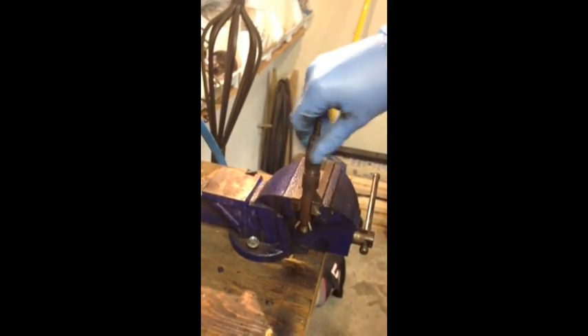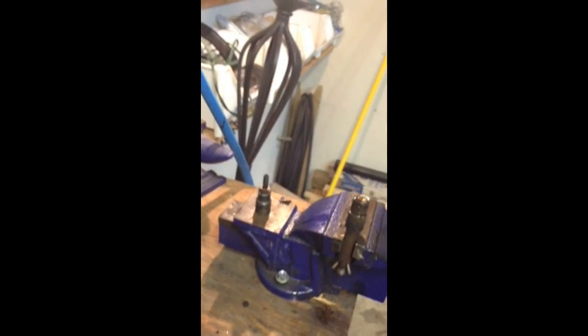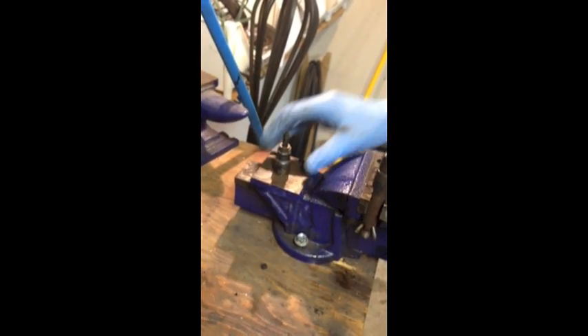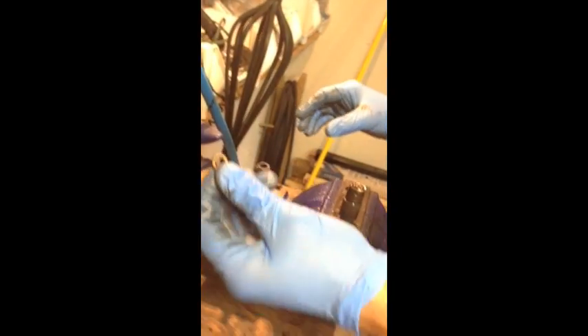People have their ways — this is what you do: grab a fucking hammer, because after years and years in your engine it's not going to come out easily. Lightly tap it. That comes out no problem. There's your crush washer for reinstallation — just use that again.